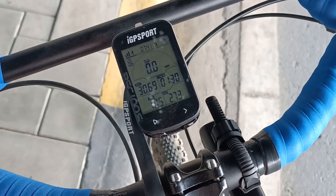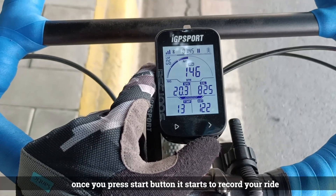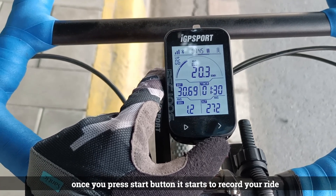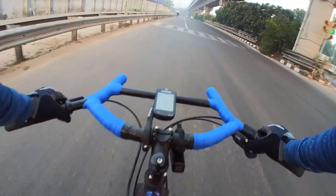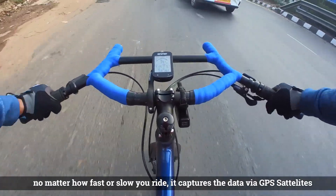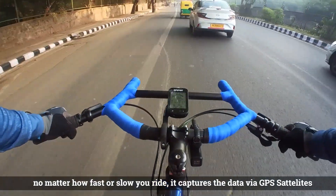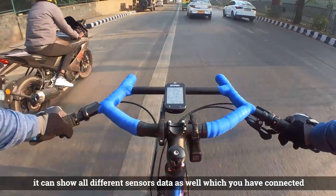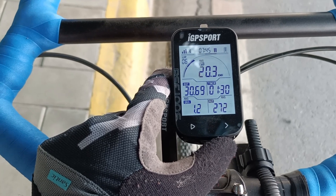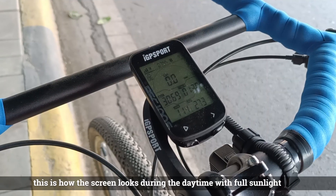Using the BSC 100S is quite easy — just mount the GPS head unit on your bicycle handlebar. As soon as you press start, it will automatically capture the GPS signal. When you start your ride, it will begin recording all your ride data: speed, total distance, calories burned. If you have connected different sensors, their live data will also be shown, giving you all the data you need for training and riding.